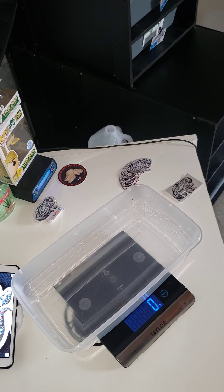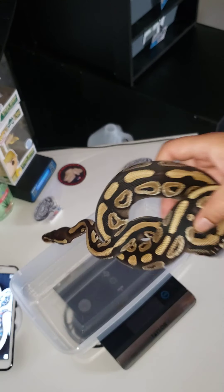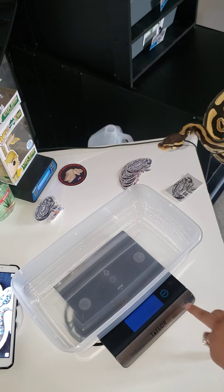Right here we got a Mojave. Let's see what he's weighing. I do have some snakes in shed so those ones I'll probably leave out and do another mini video for them. He's in at 370 — I like it.